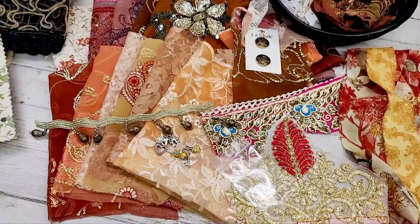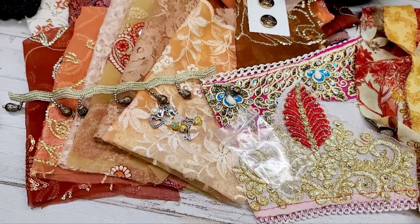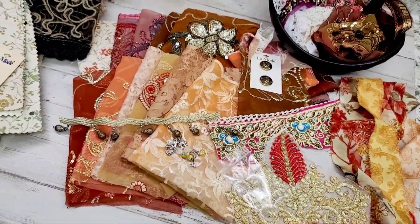Good morning everyone, it's Selena here at Amor Fabrics. I'm going to do a quick three to five minute video. Lately you guys can tell I've been doing quick videos because I figured you guys would want me just to get to the point.